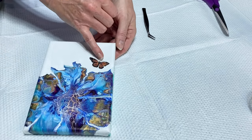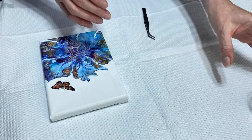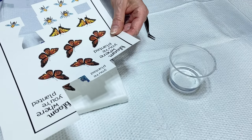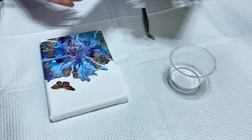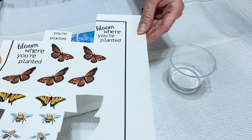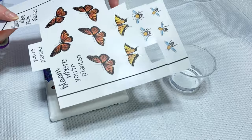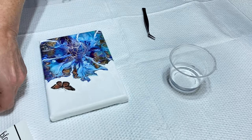This is a butterfly decal I had already applied previously. I have a cup of water here. These are some decals I made — they've all been cut out already. One of my favorite sayings lately is 'bloom where you're planted,' so I have a few of these printed out. This is just decal paper that you can get at office supply stores. You print it out, or you can buy decals, or have someone make them for you — whatever you prefer.